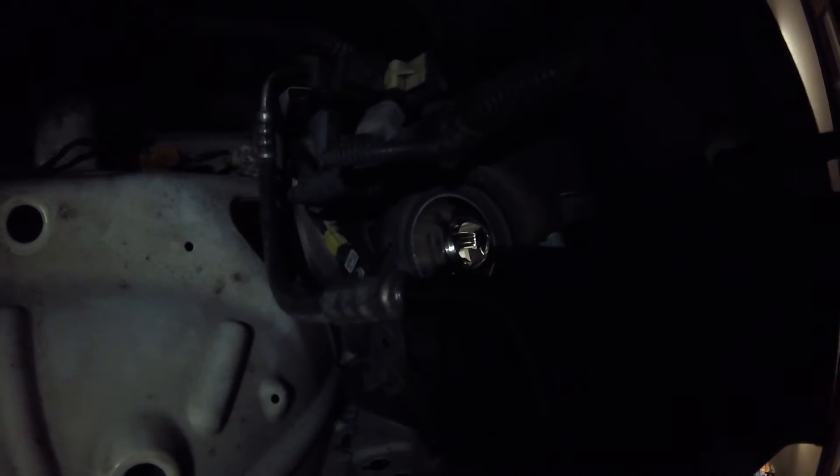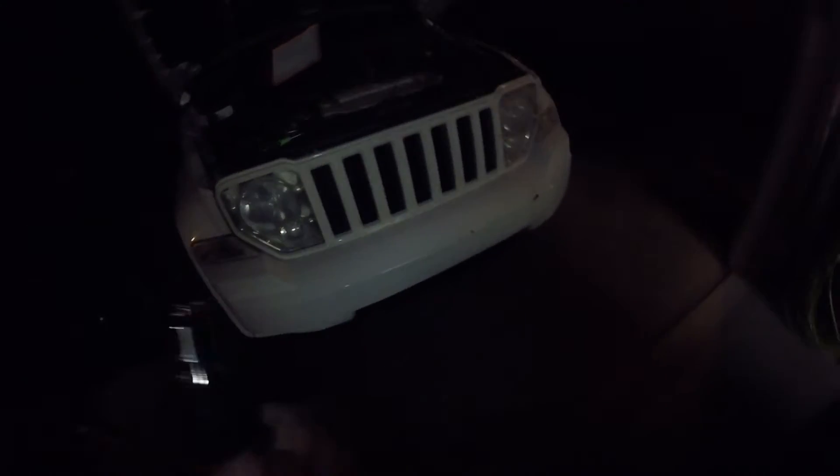I had to pull the airbox out and all that, and it's actually really easy — somewhat easy — to get to. The headlights are just right there. We can't just leave one done and one not. I'm just glad to get fog lights again because they both went out.